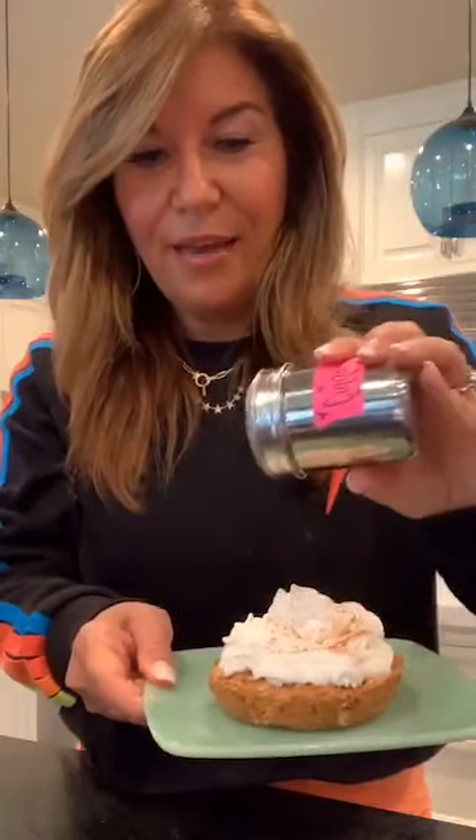Now let me show you how to finish it off. I didn't want a heavy cream cheese frosting, but you could do a light one with light whipped cream cheese, a little Swerve confectioner's sugar, and a little vanilla. Today I'm keeping it lighter and using five-calorie fat-free Reddi Whip, and then sprinkling a little extra cinnamon on top. Look how pretty!